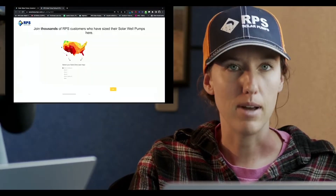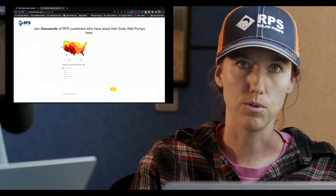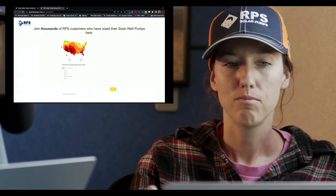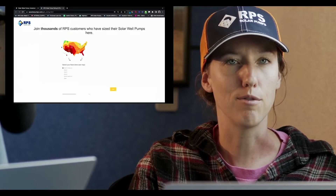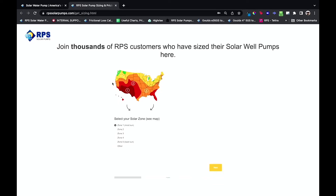On this map are the solar zone locations, which means Texas, New Mexico, and the bottom parts of Nevada and California are going to get a little bit more sun. If you're living in Maine or New Hampshire, you're probably going to get a little bit less sun during the year. So locate your state. For now, let's just say we're in West Texas — solar zone number one, which is most sun.